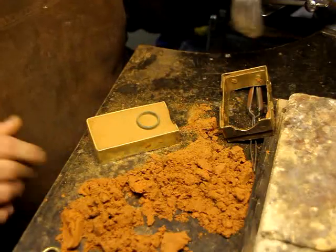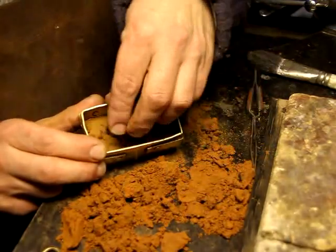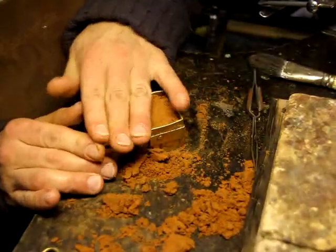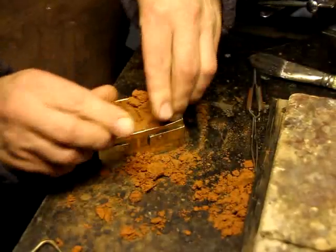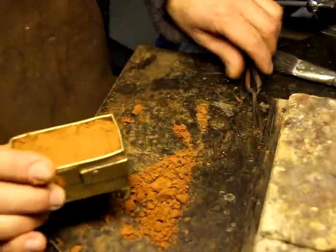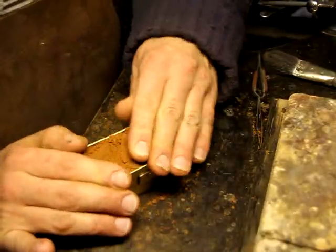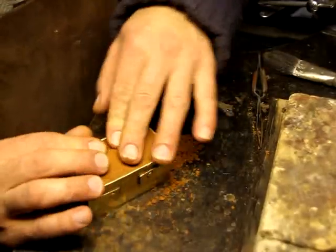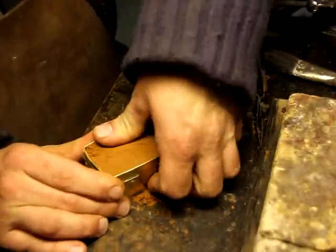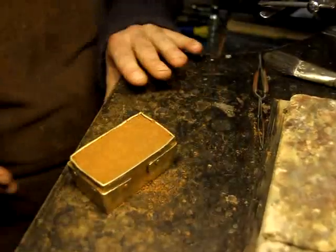Then I put the top layer on and fill it again with the clay. It's a bit messy and ideally not the sort of thing to do on your main workbench, but as long as you tidy up after yourself it doesn't get too bad. You can compress the clay, as I'm doing here, just with your fingers or with the help of a hammer.